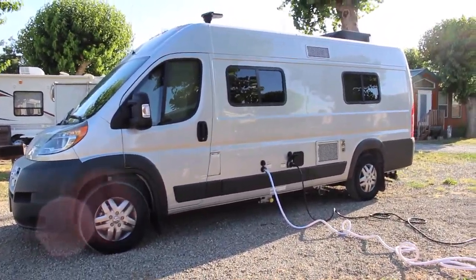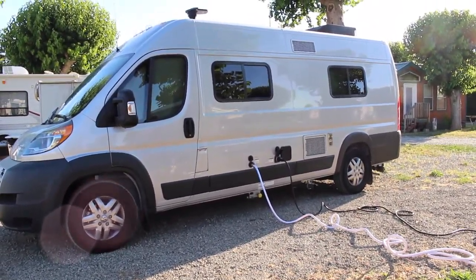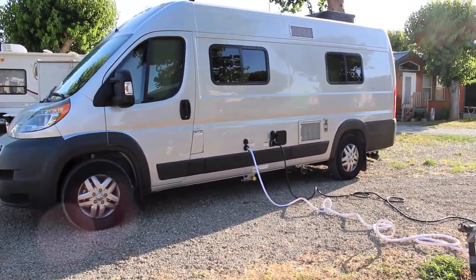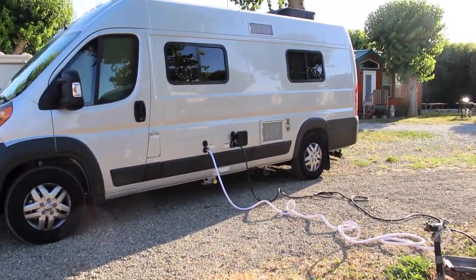Libby is a 2016 Winnebago Travato 59G and I'm gonna walk you around it and inside of it, but I'm telling you right now that I do not know any of the technical specifications, so this is gonna be my version of it, which is gonna be not very helpful. So let's begin.